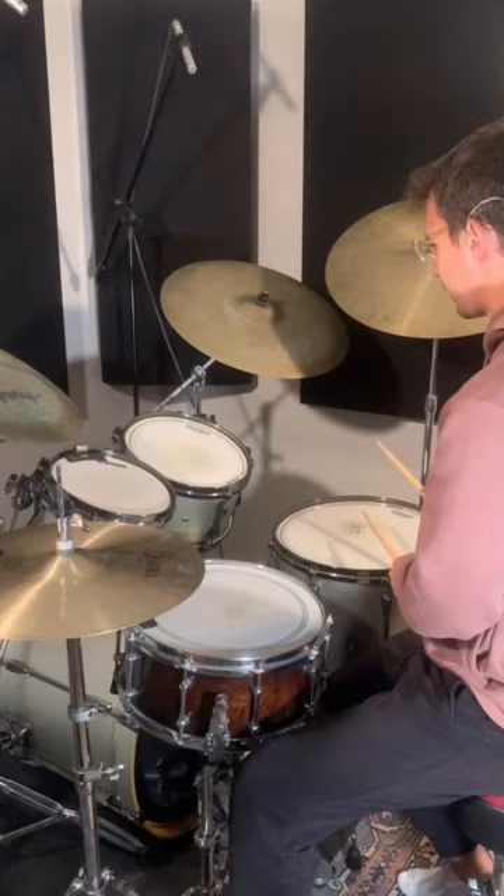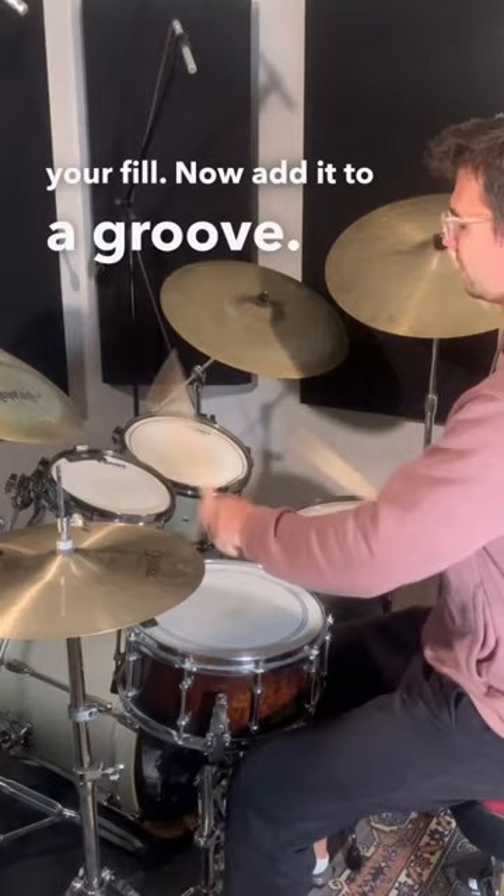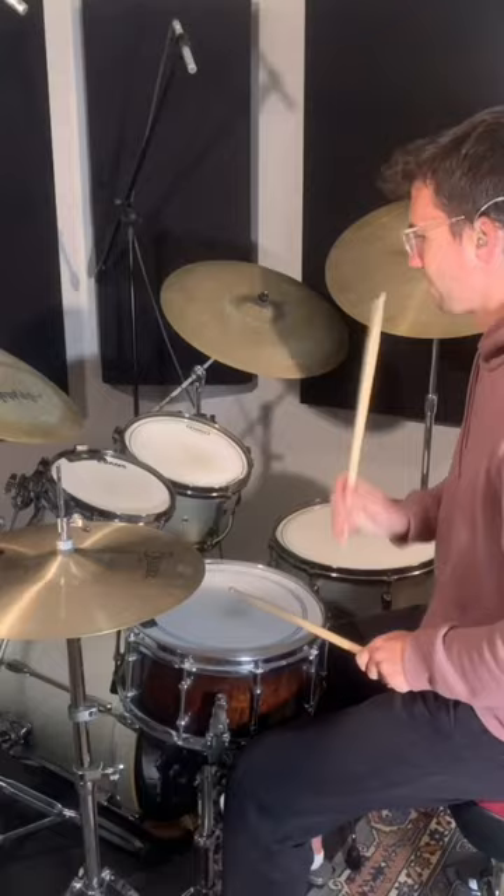There's your fill — now add it to a groove. We're doing a normal rhythm. Yes, sir.